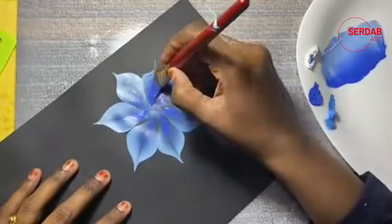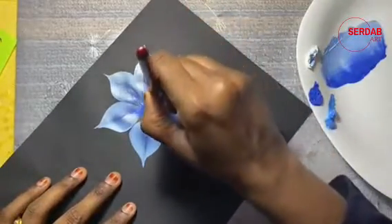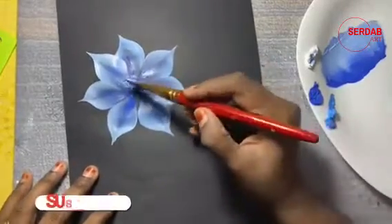Now with the last petal we have completed our first flower. I am going to paint a few more flowers using the same technique.